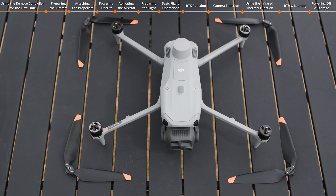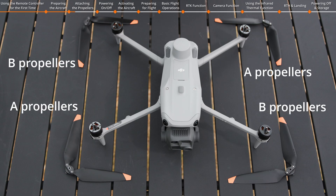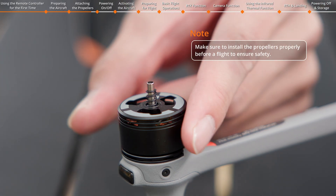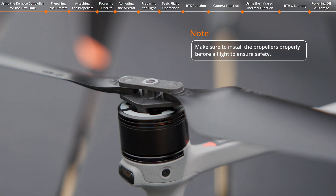The DJI Matrice 4 Series aircraft has A-B motors and A-B propellers. Propeller A with a gray circle at its center should be mounted on Motor A with a gray arc on its outer edge. Propeller B without any gray circle at its center should be mounted on Motor B without a gray arc on its outer edge. Press the propeller down and rotate in the direction marked on the propeller until it pops up and locks in place.